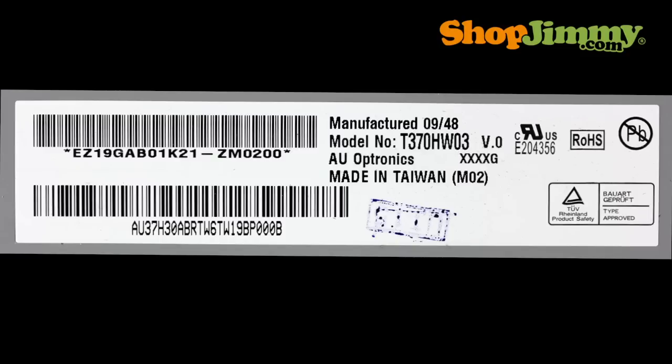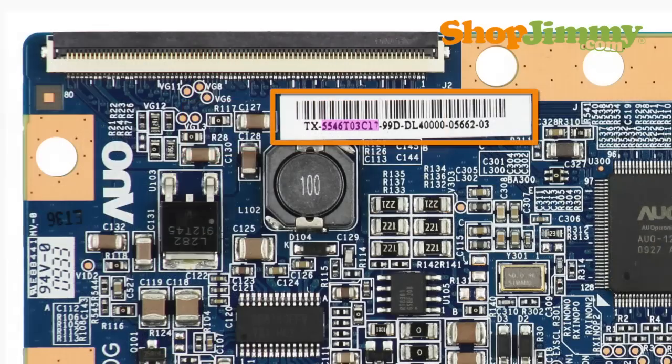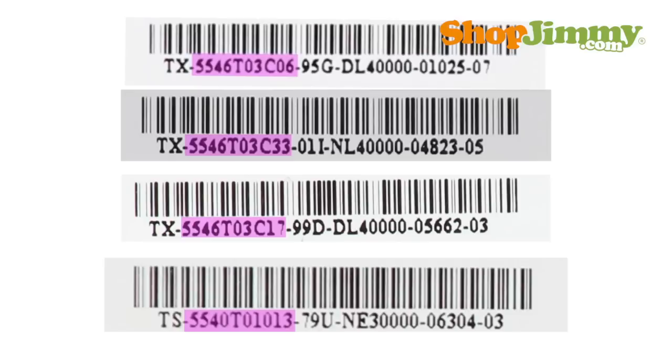If the label found on the back of the panel contains an AUO logo, the backlight inverter will also be manufactured by AUO and is identified by using the following part number pattern: 55.5 characters.3 characters. The entire part number is found printed within a string of numbers and letters on the barcode label. Typically, the part number can be found between the first two dashes on the barcode label.